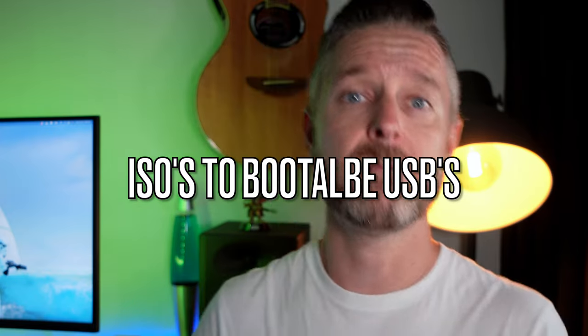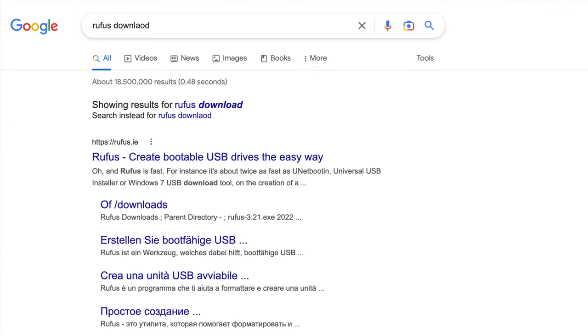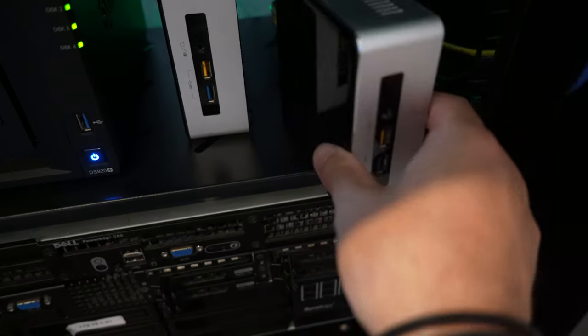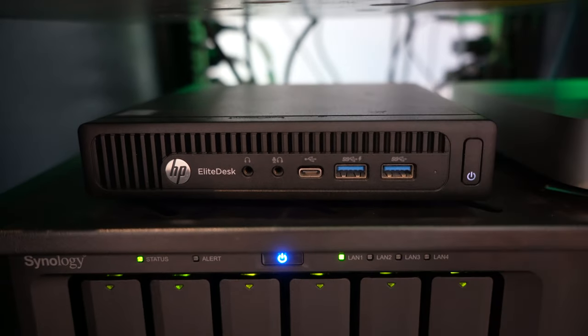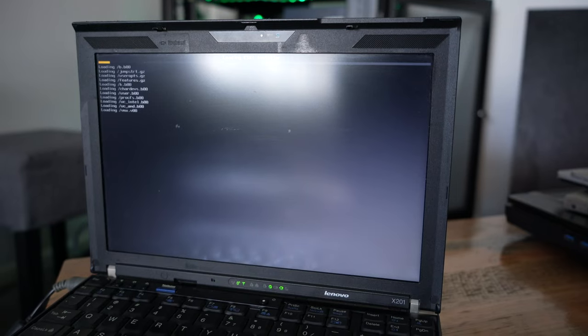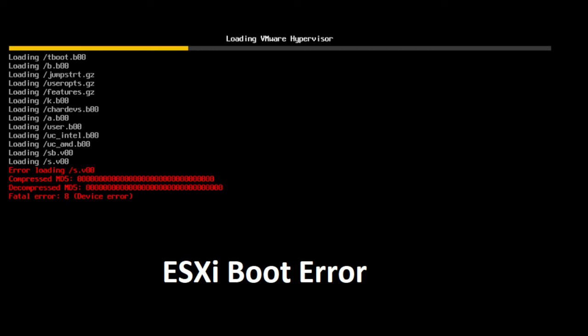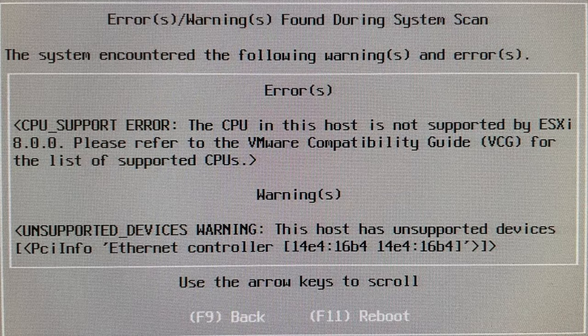The latest version, ESXi 8, won't run on every single one of these computers. The next step was to get all of the ISOs onto USB sticks and make them bootable. I like a package called Rufus — free software you can download off the internet — which lets you make any USB stick bootable with a specific ISO. I then started running those USB sticks into the computers to get them booting with ESXi. Where it worked, I could see the ESXi loading screen and install it. However, version 8 was not compatible with some of the older hardware — the CPU, graphics, and motherboard were not supported by the latest ESXi versions.